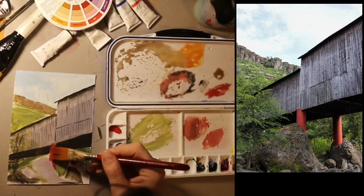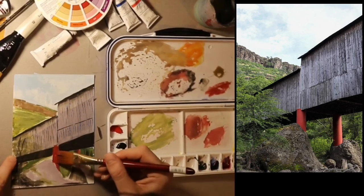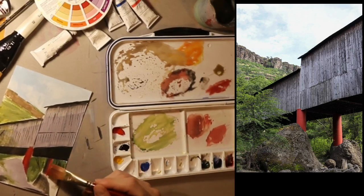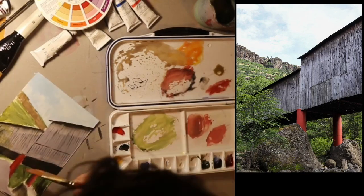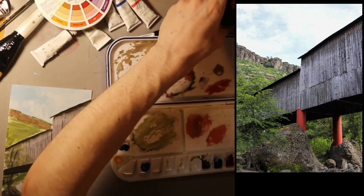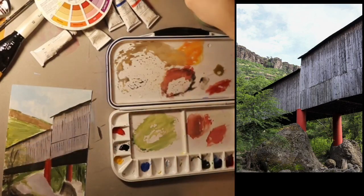Making it look realistic isn't always the goal — sometimes you don't want your art to look realistic. But for me today I'm trying to practice my technique, which means trying to learn from nature and from photos. I'll wash this brush and set it aside, then pick up a smaller one.